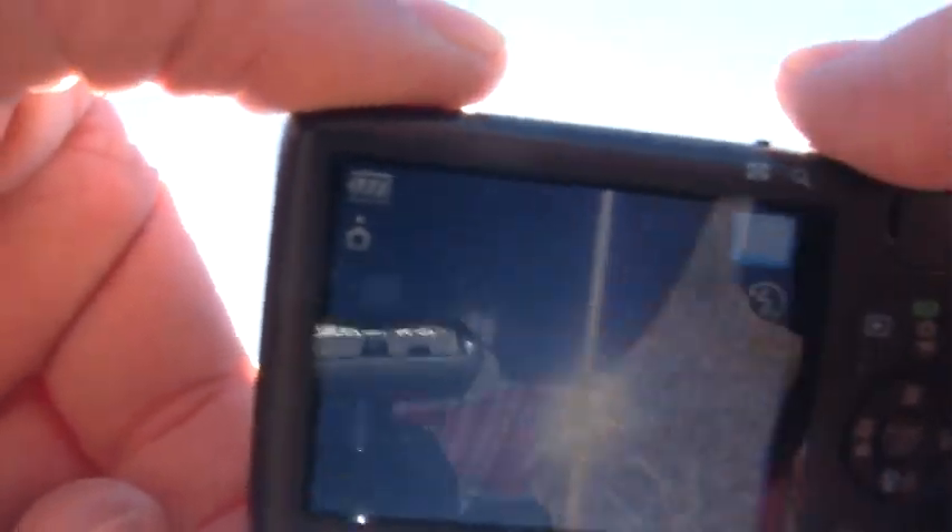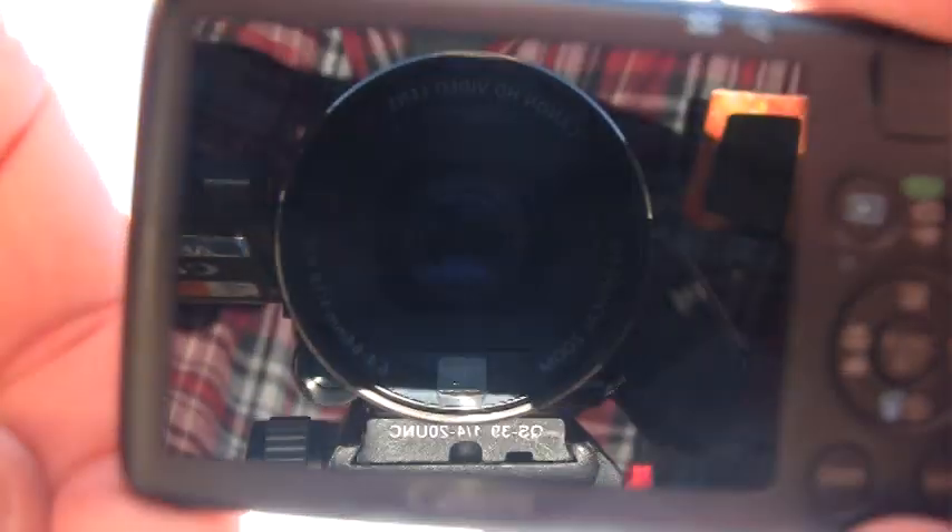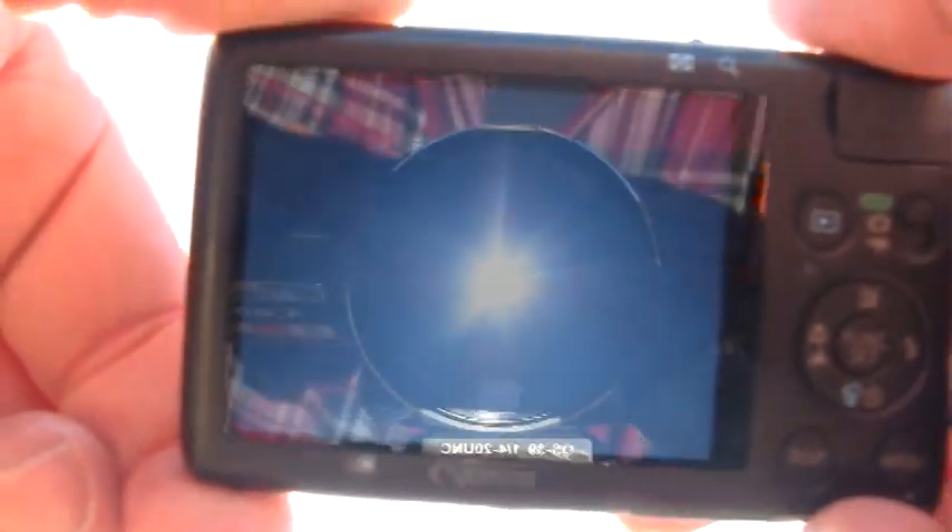This is a Canon point-and-shoot digital camera showing the same image. If I can get it situated just right... take the photograph... and you end up with that as your photograph. That's pretty cool.